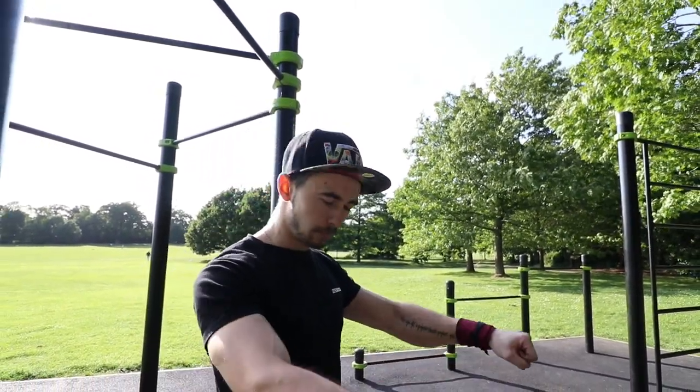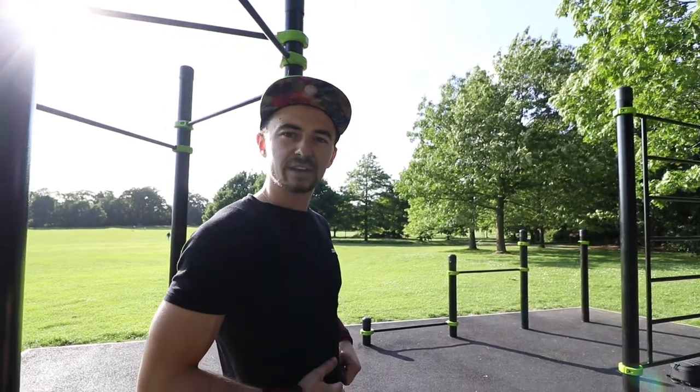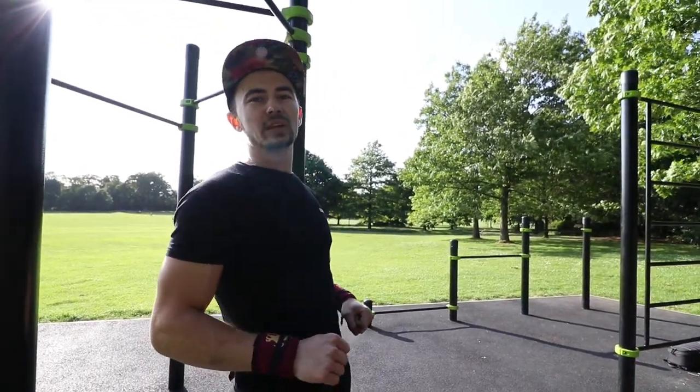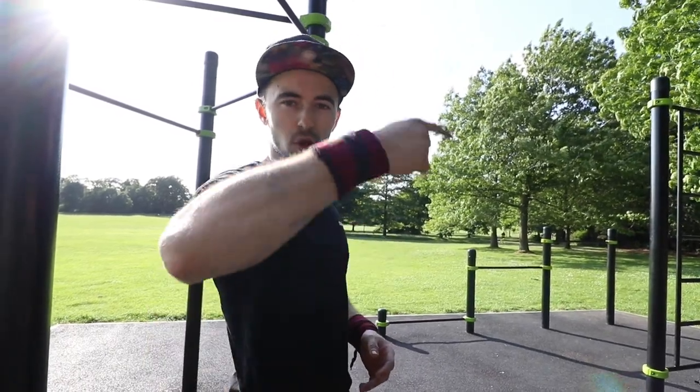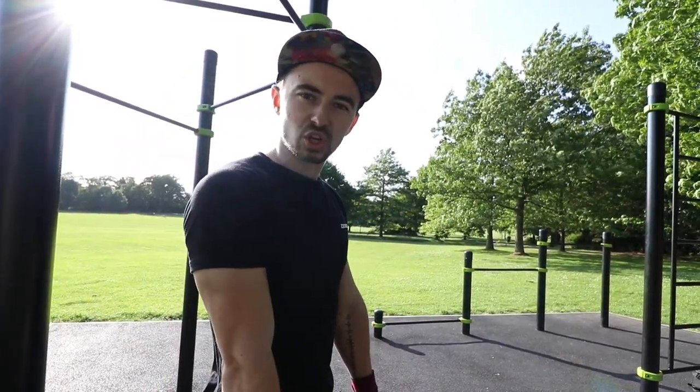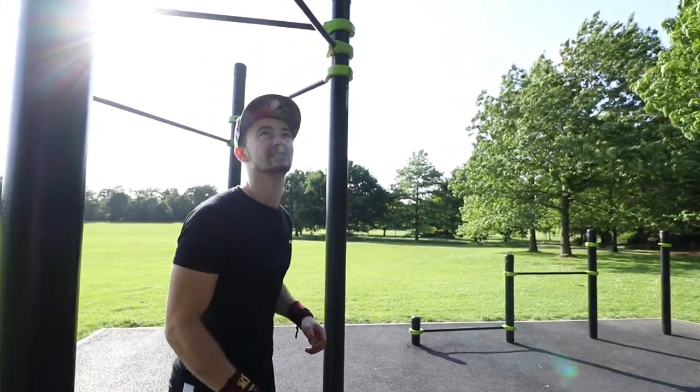Once we get a good high inverted row and we've brought the bar to our waistline, we're just going to do a little extra squeeze and try to kick your legs over a little bit so you can roll up to a straight arm position on top of the bar.